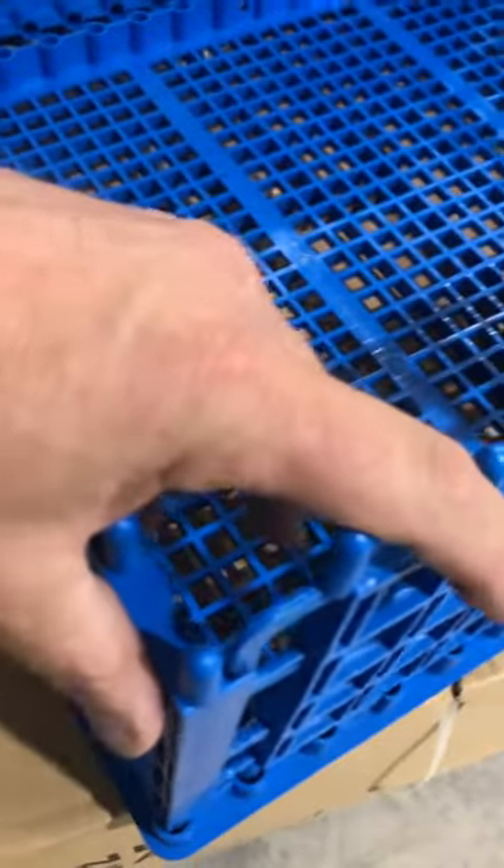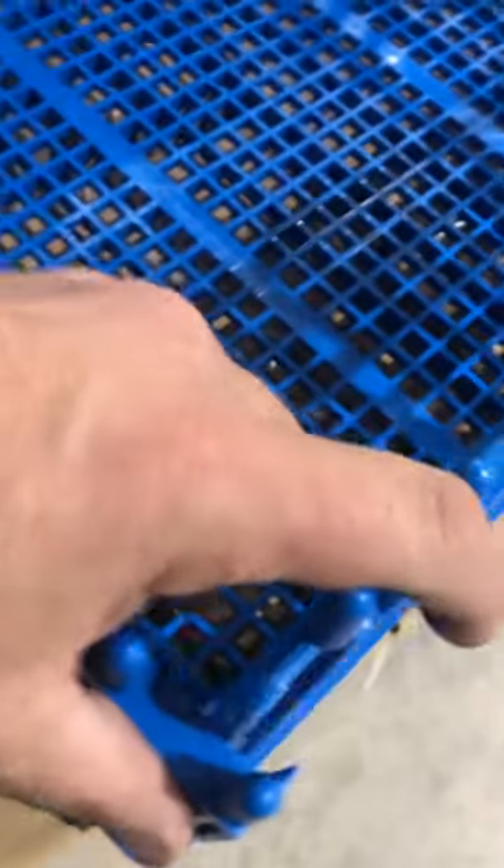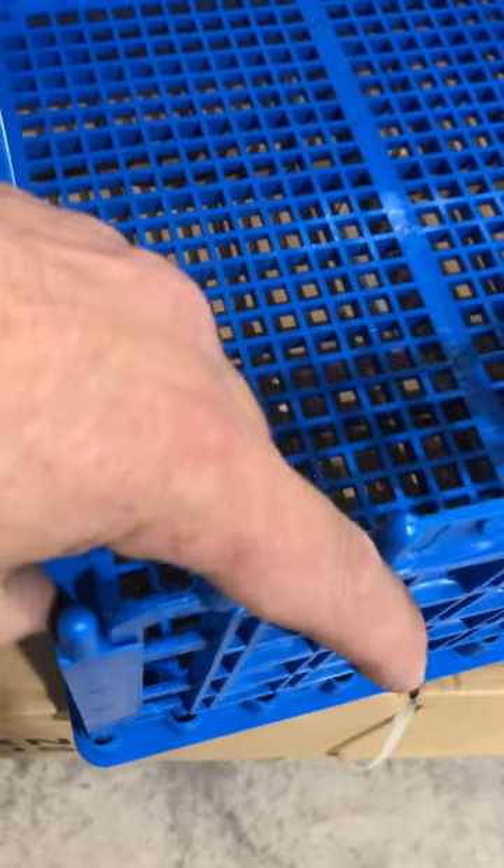You've got these long pieces which have no direction — they can go either way and will line up no matter what. The only thing is when you put these in, you want these side pieces to keep this long panel in.